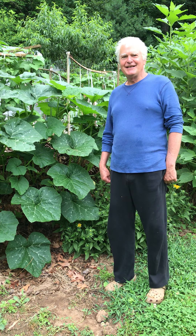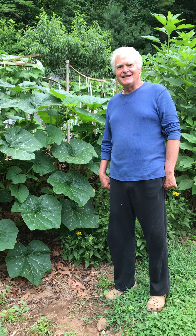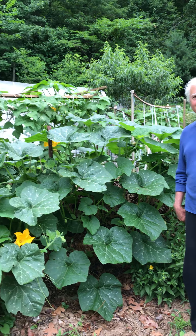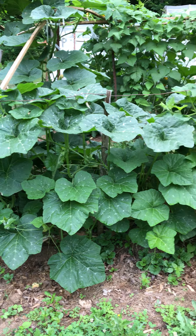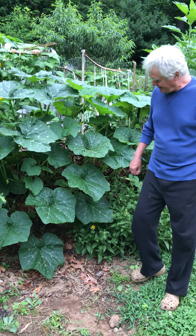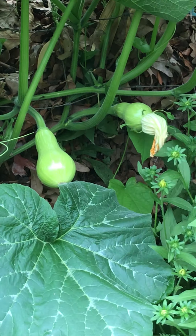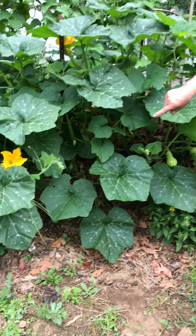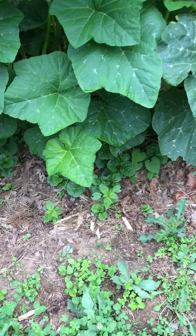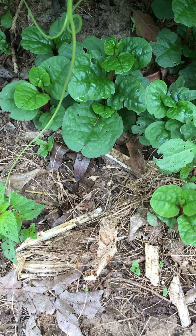Hi everybody, this is Joe. I wanted to show you my garden here in 2021 and the abundance of this garden. There's a bunch of volunteers that have happened and some of these volunteers are trombocinos. This one looks like it's related to trombocinos but it's got some beautiful features — I'm hoping they'll turn into a beautiful wintertime squash.